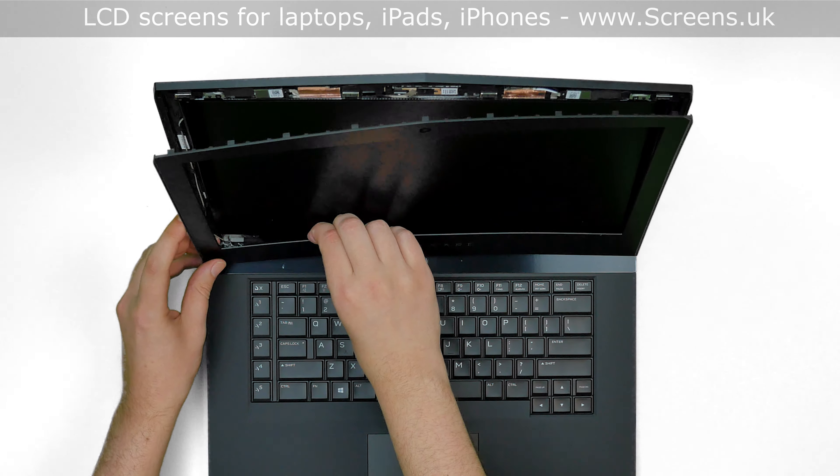Using a Phillips screwdriver, remove the four screws holding the LCD panel — two screws on the left side and two more screws on the right side. Place the LCD on the keyboard.